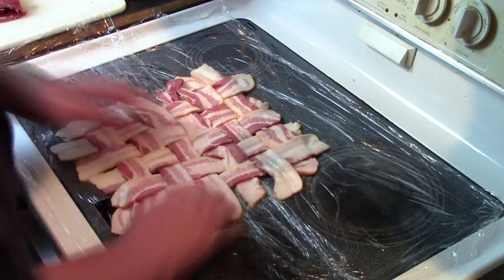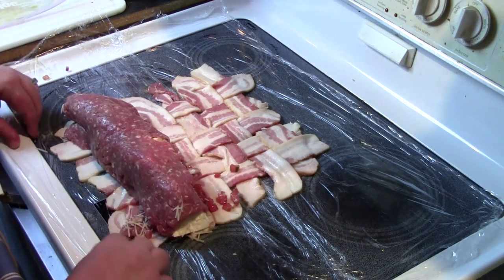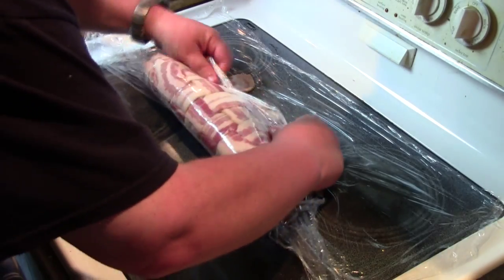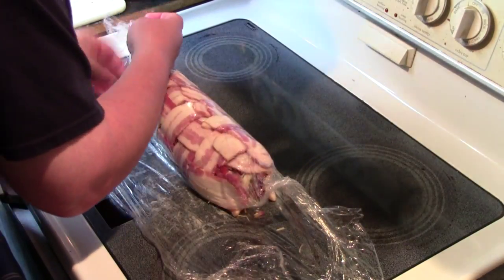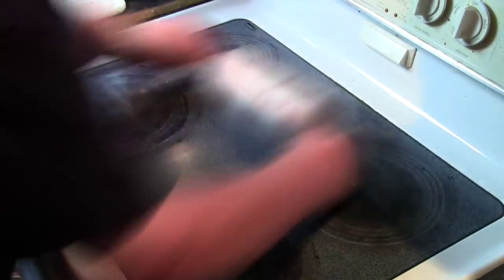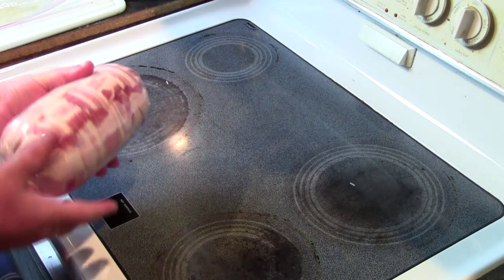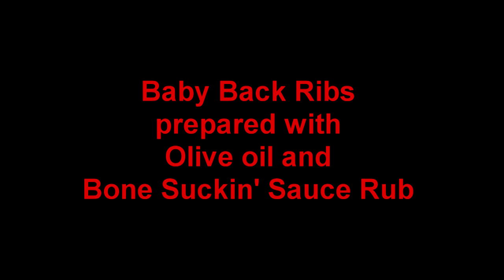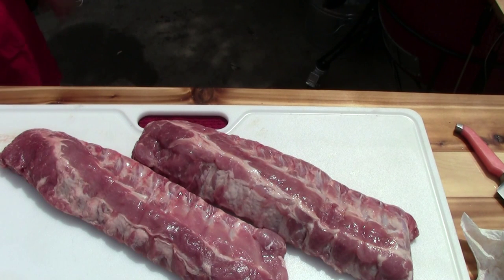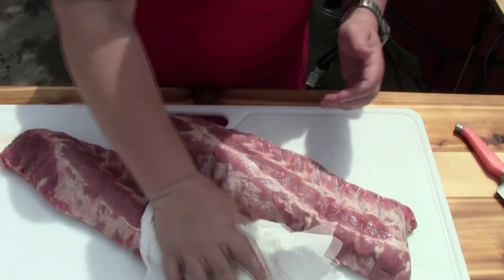We'll be right back. Alright, we got our bacon bomb. We're going to put this in the fridge. I got some baby back ribs here and I'm just going to pat these dry.